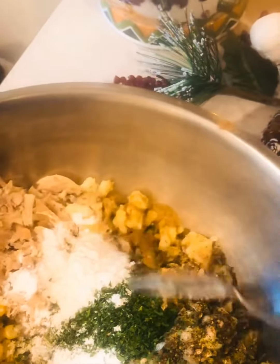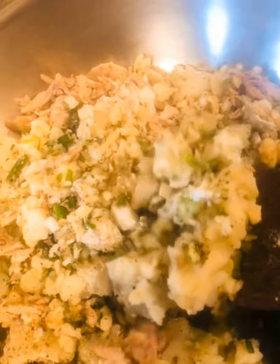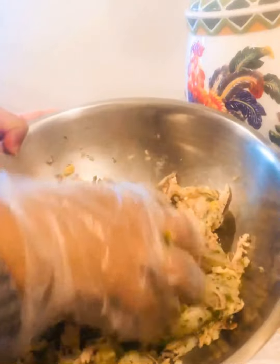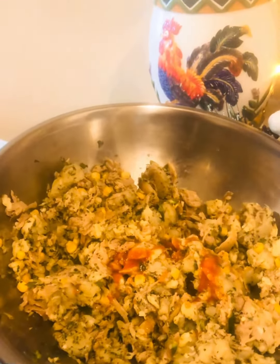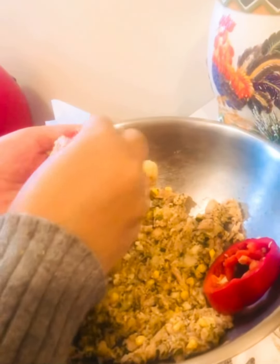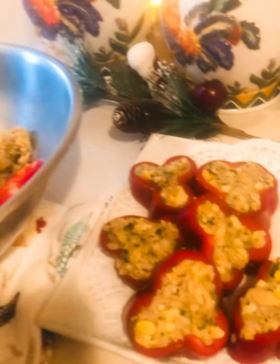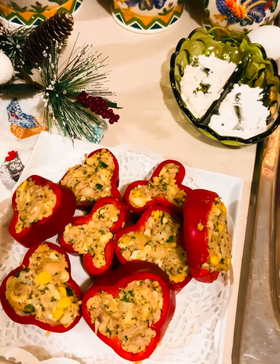Take a medium onion. For binding, add one teaspoon of flour and one teaspoon of corn starch — also known as corn flour. Mix everything well so that it all binds together nicely. Add two tablespoons of hot sauce as well. Now you can see how I have cut the bell peppers into shape, and I am filling them with all the stuffing we have prepared.